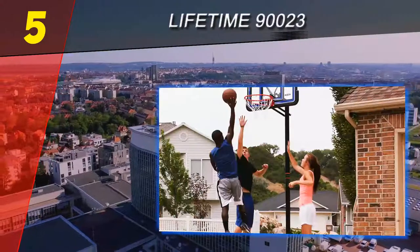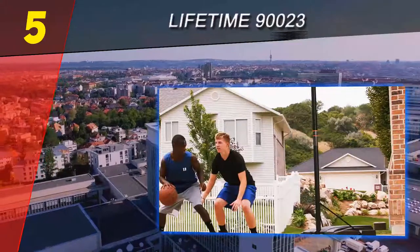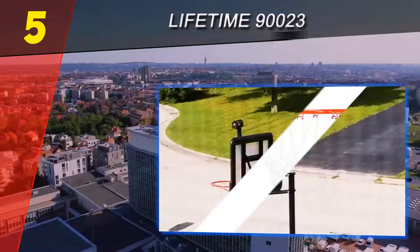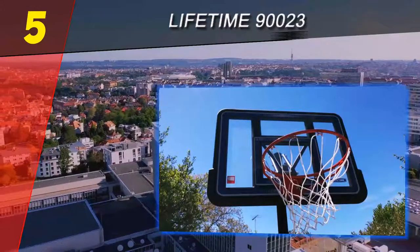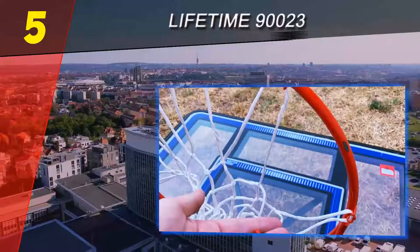This system also features a 44 x 30 x 2 acrylic fusion backboard that gives a pro glass look. The support solid steel pole has a diameter of 3 inches and is powder coated to provide a weather-resistant finish. The slam it rim has a five-eighths inch ring of solid steel with one-half inch steel braces designed for ultimate security.